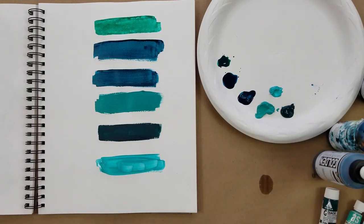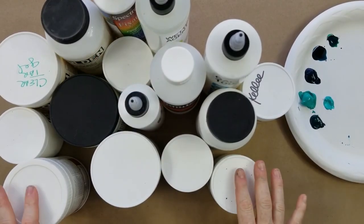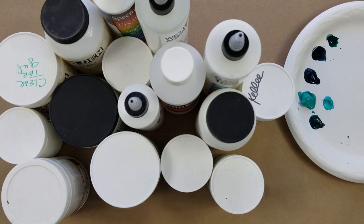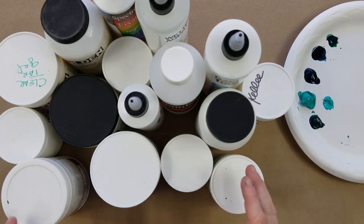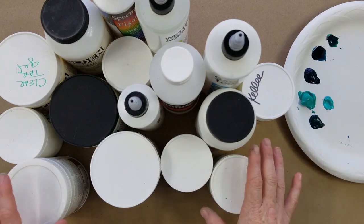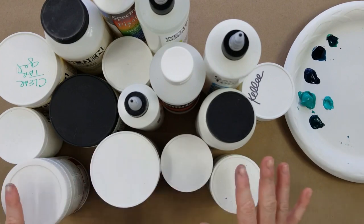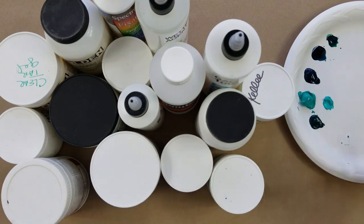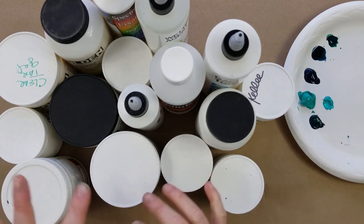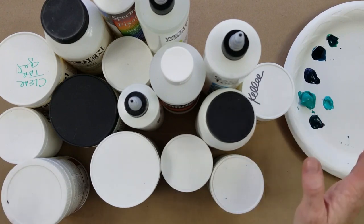If you thought acrylic paint had a lot of choices, mediums is just overwhelming — and I know that's where a lot of artists get stuck. The most important thing to tell you is that you don't need any of this; it's all optional. The beauty of acrylic paint is all you really need is water to make it work. But let's have some fun figuring out how we can play with all these different mediums if you choose to get any.